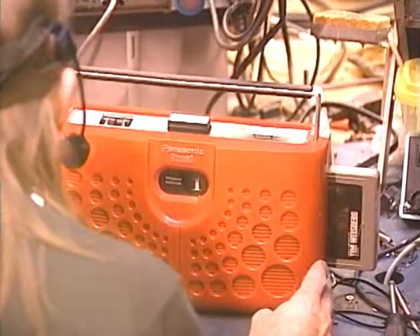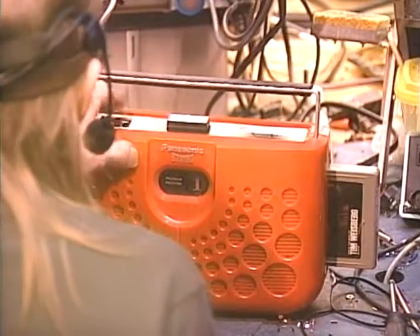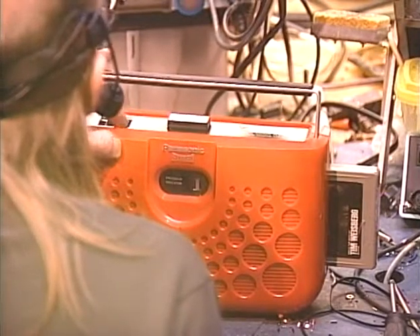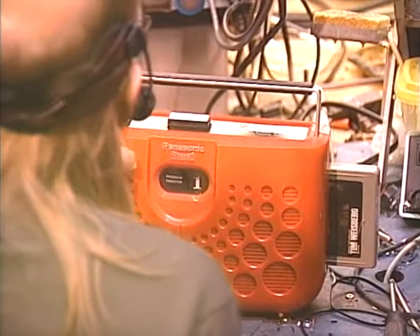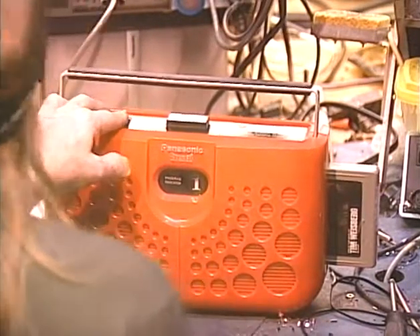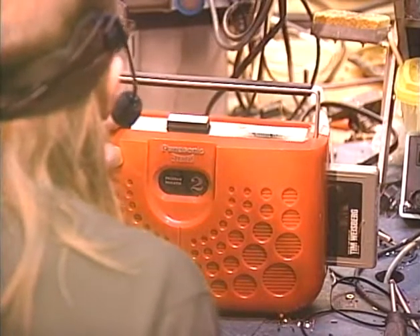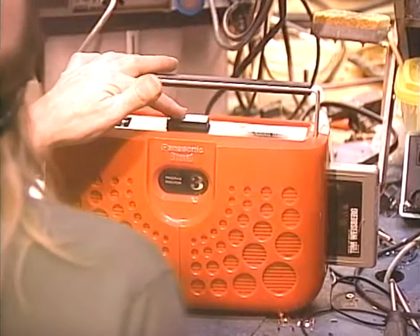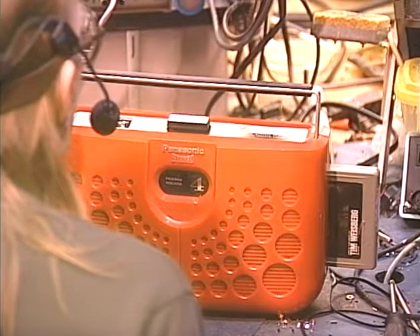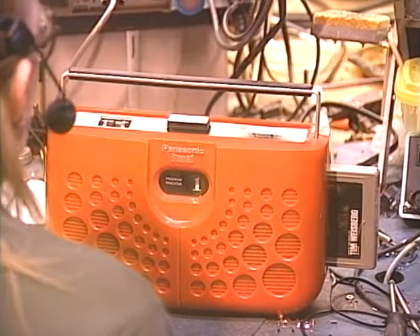I'm going to put my head close to this so that my headset mic will pick it up. We're just going to do the left side only and then the right side only. I'm going to bring them up together. Looks like we're coming to the end of the song — we'll go ahead and switch tracks. Okay, looks like we're going to be switching tracks in a second. There we go — you probably saw that switch tracks by itself.